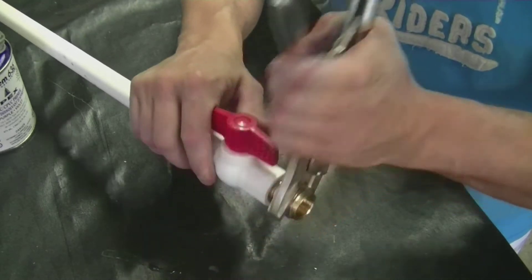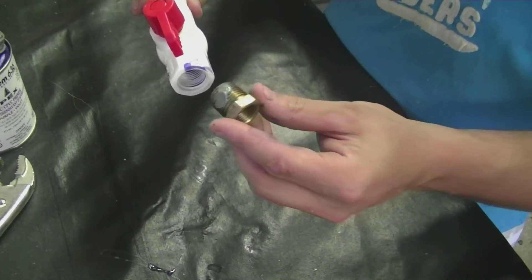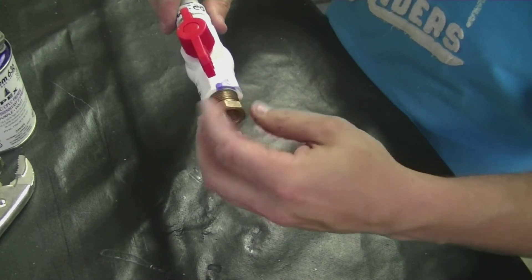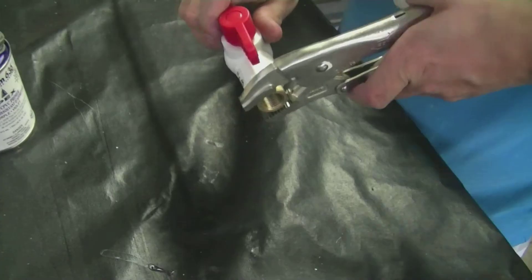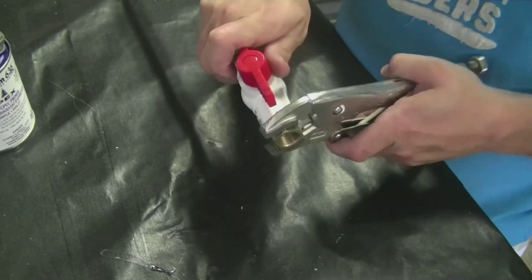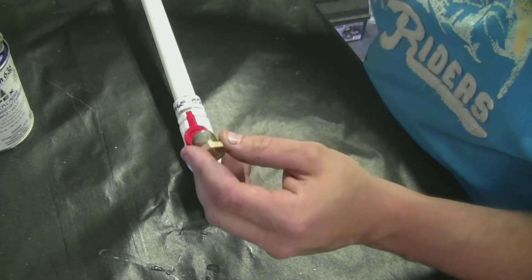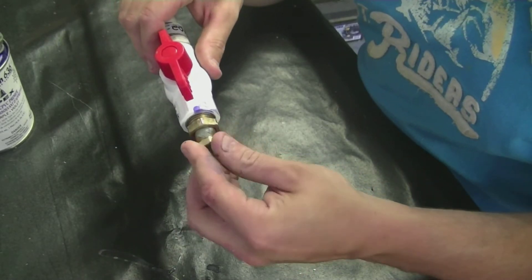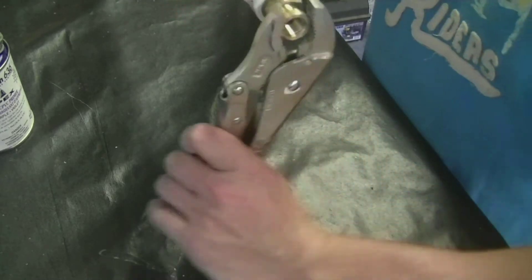You don't want it leaking all over the place. On the other side we're going to put our one bushing — tighten it up — then put on our second bushing. We want to reduce the hole to a 3/4 inch size so that we can put on our air compressor nipple.